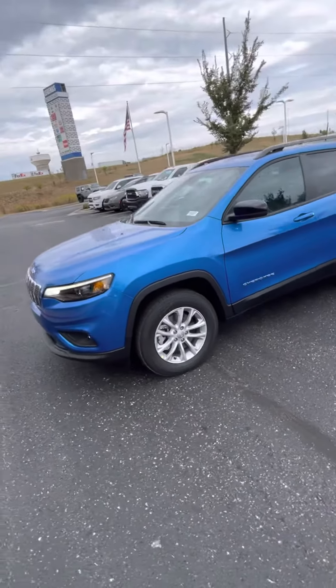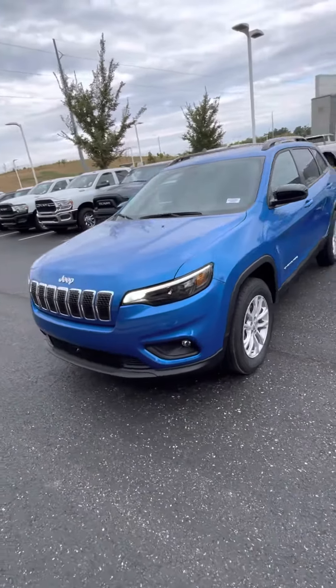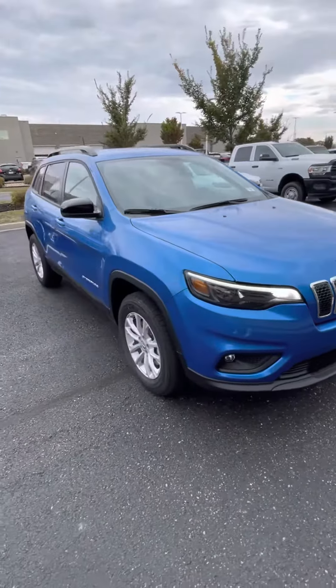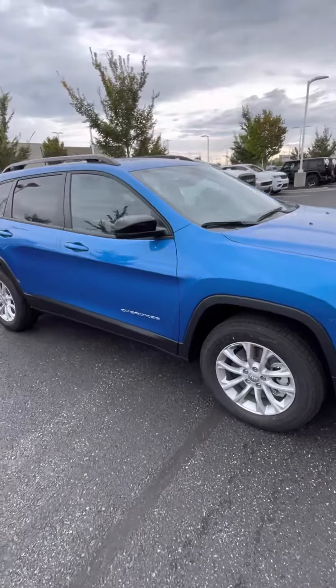So this is the Cherokee we looked at yesterday. I know that it wasn't ready, and I know that it's a little bit dirty — I still got to get it through the wash — but it is ready to go, ready for a test drive.